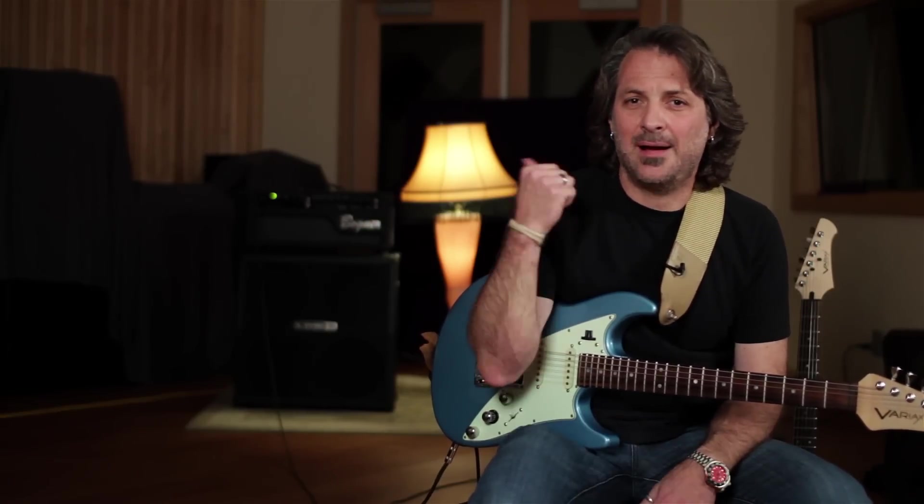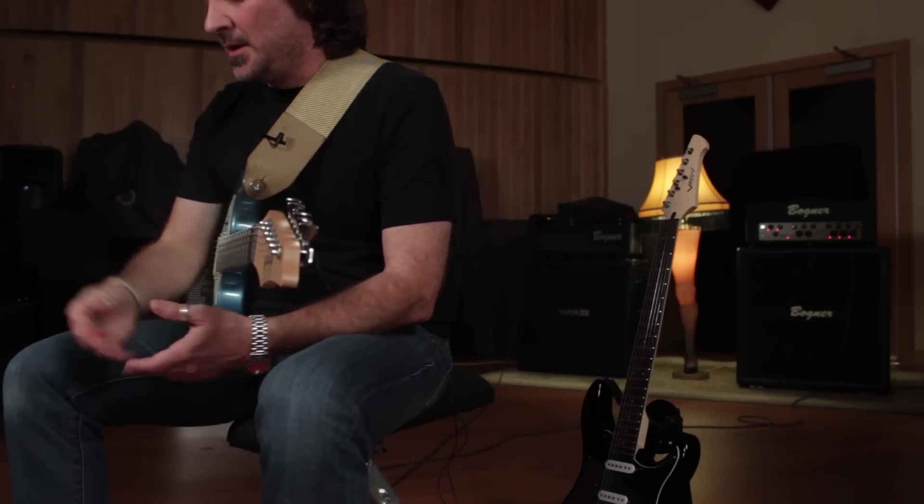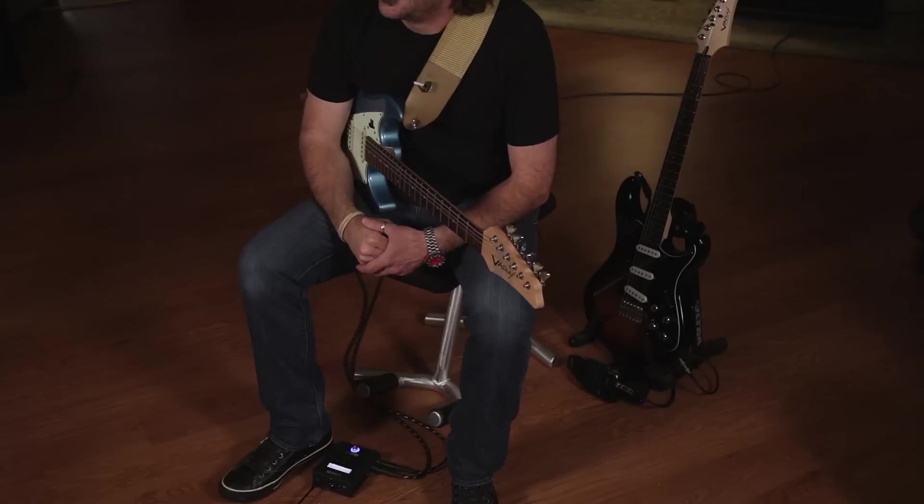I brought a couple of my amps into the studio today just so I can show you how easy it is to run the G70. I have a Bogner Alchemist on that side and a Bogner Goldfinger 45 behind me on that side, all being controlled here by a G70 on the floor. One of the things about the G70 as a wireless receiver is that you can actually listen to multiple transmitters at the same time and just switch between them with a foot pedal.